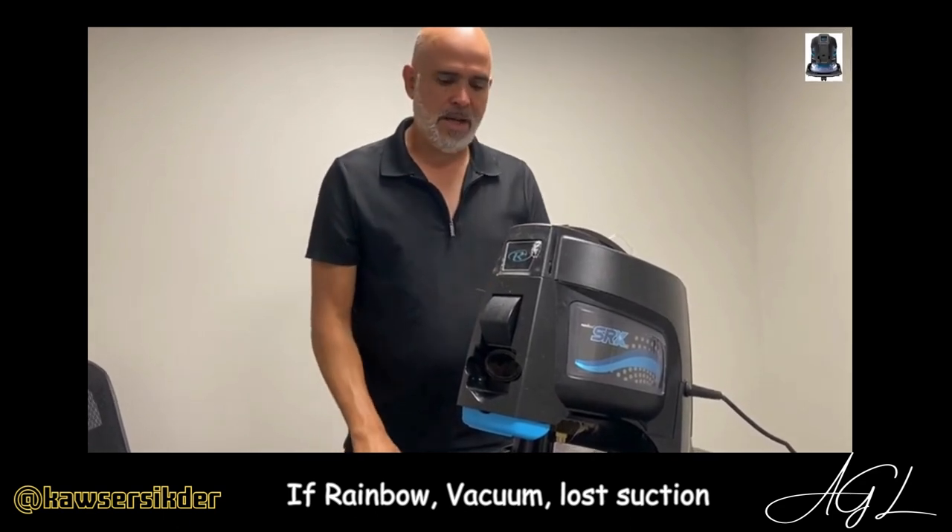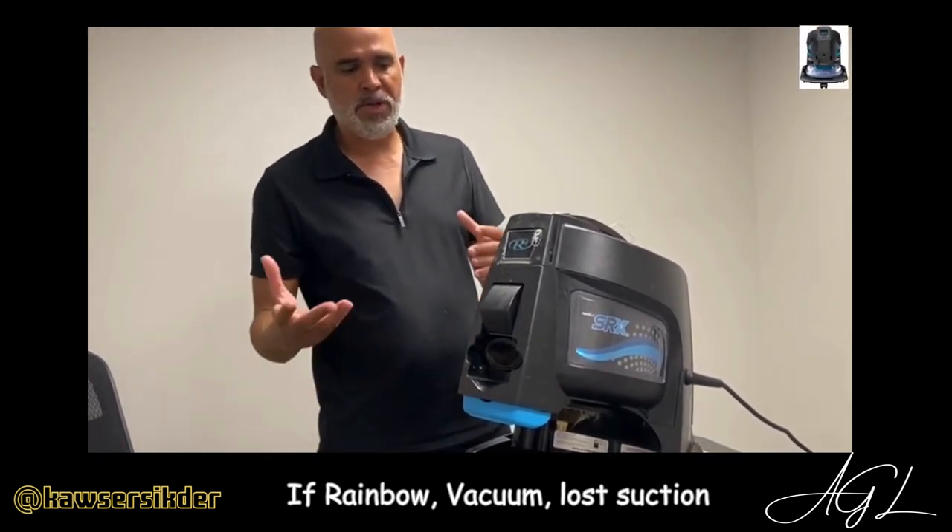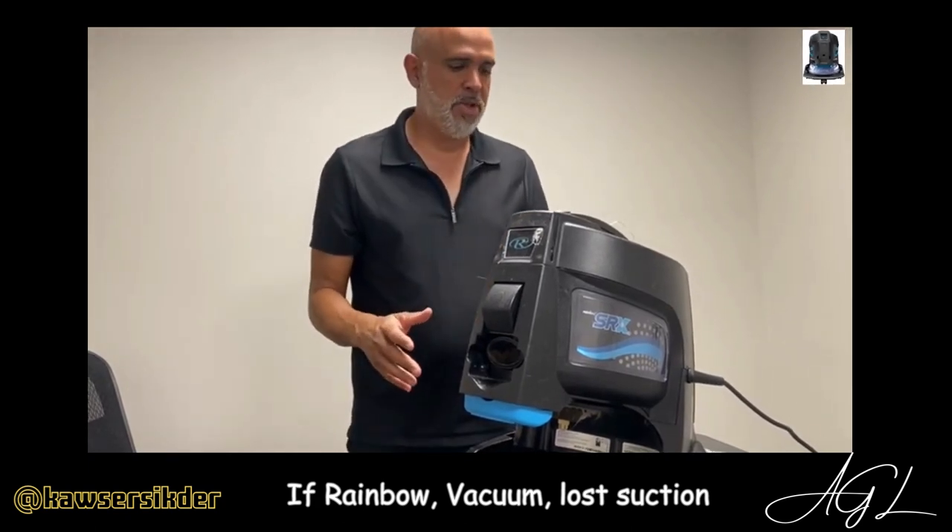Our customer called us and they had a couple questions on the machine — they said it wasn't suctioning. Pretty much there's only a few areas that the machine could lose suction.